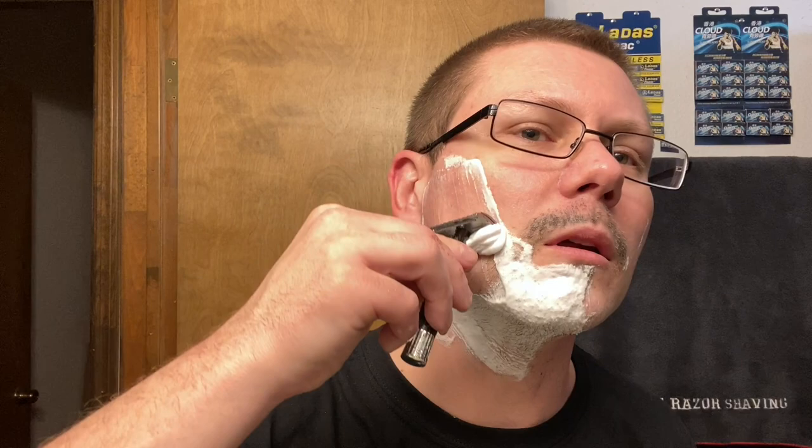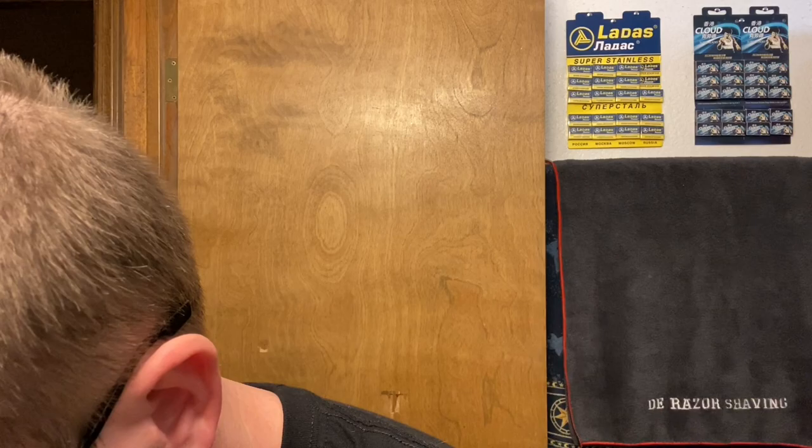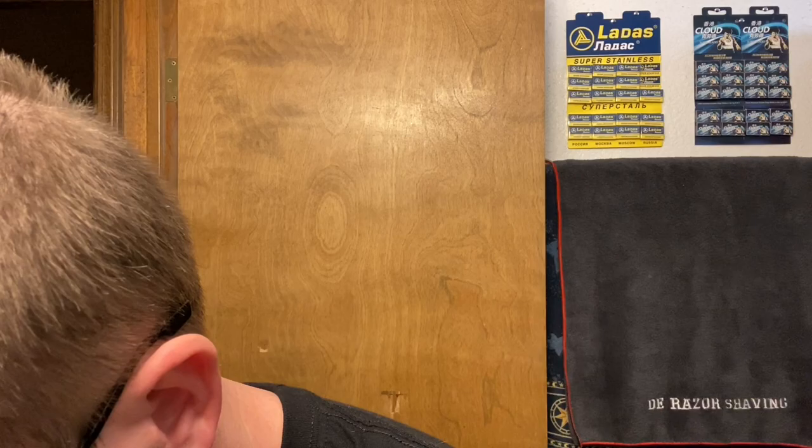Smooth. Little to no audible feedback. Very nice though. Low profile head. Yeah, no feedback really at all.